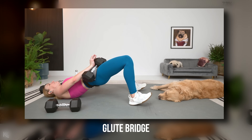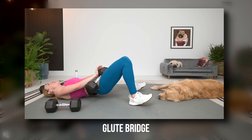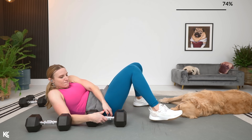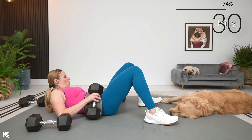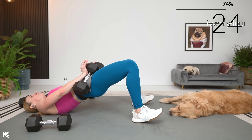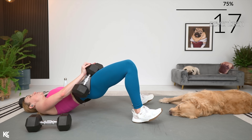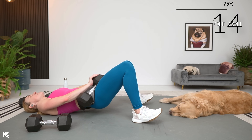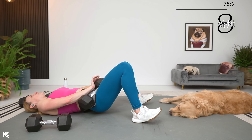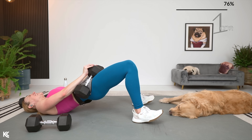Let's switch it up to glute bridge. Rolling it back — five seconds out. Going here in three, two, and one. Let's glute bridge. Weight is in the heels, exhale as you come up. Don't hold it too long at the bottom. Here it is — three, two, and one.